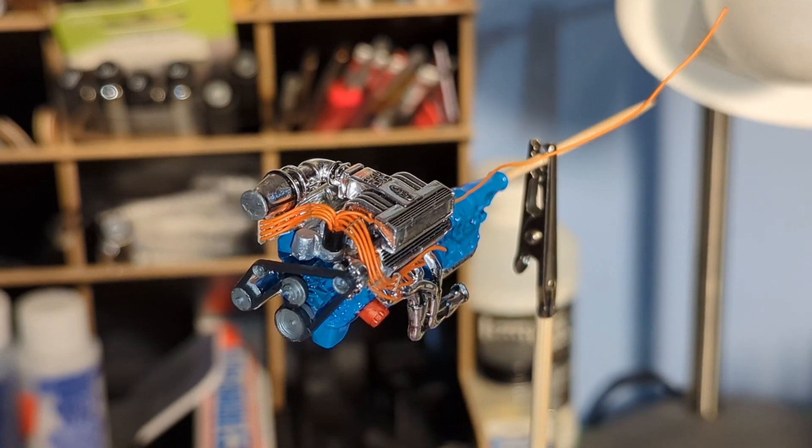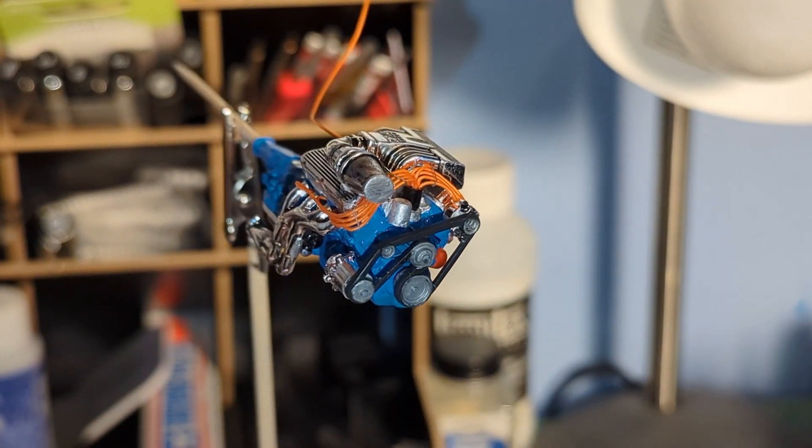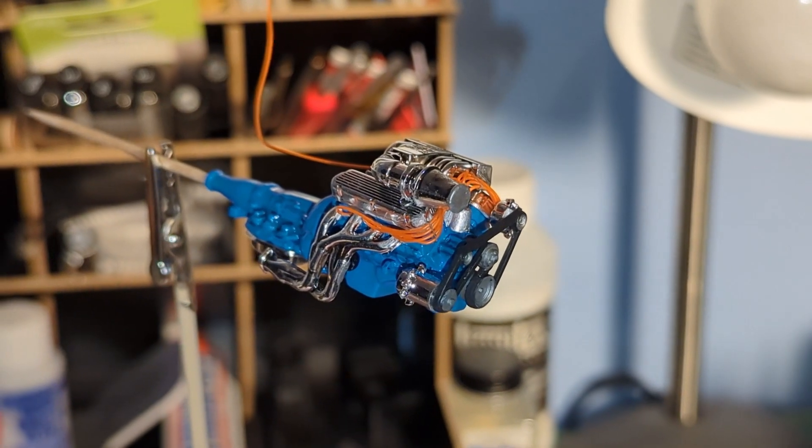I painted and detailed the engine and added ignition wires from Gopher Racing, along with wire looms from the model car garage to hold them in place.